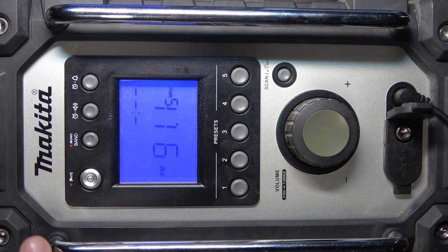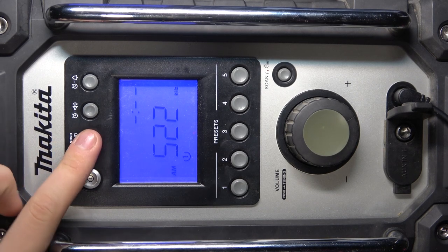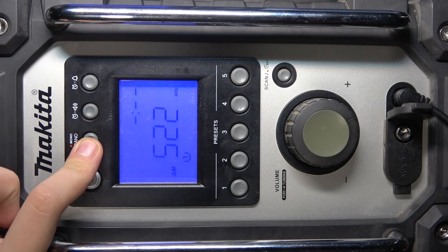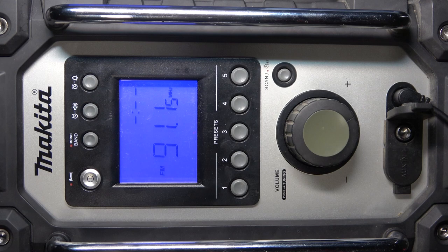Now, as you can see, we have AM and kilohertz. And if we click on it again, we have FM and megahertz. That's it — hope it helps you. Goodbye.